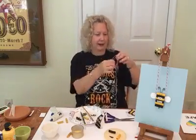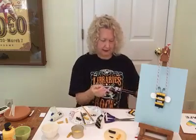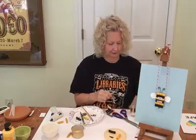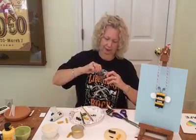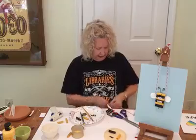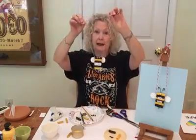Now to finish, you will take your string and put it through the loop at the very end of the pasta — whatever end you have — just run it right through to the other side. Pull up your string, even it out, and knot it at the end.